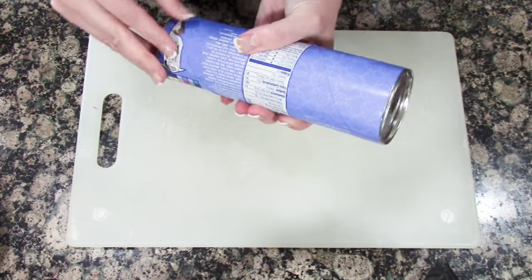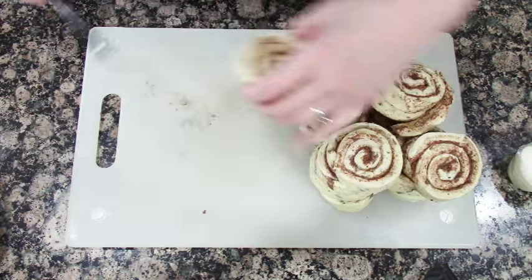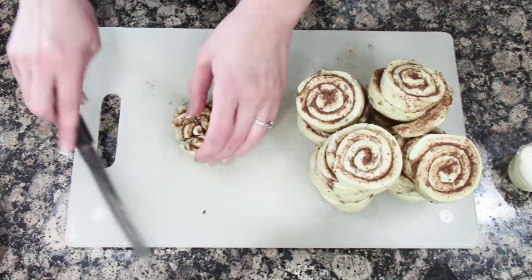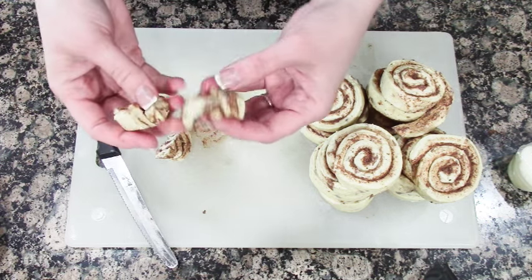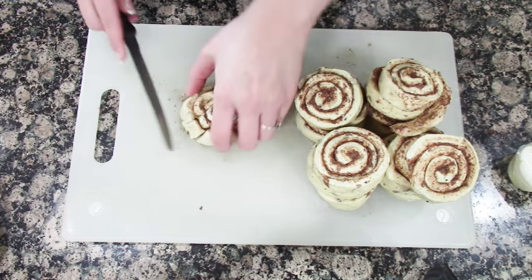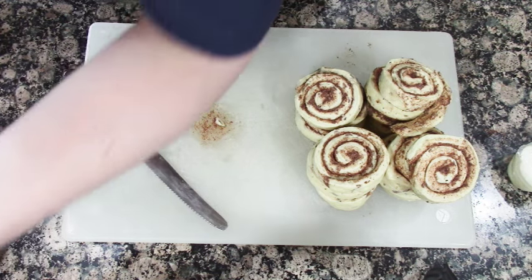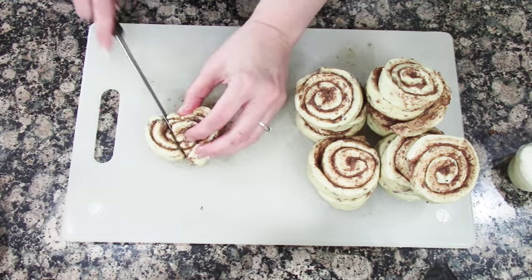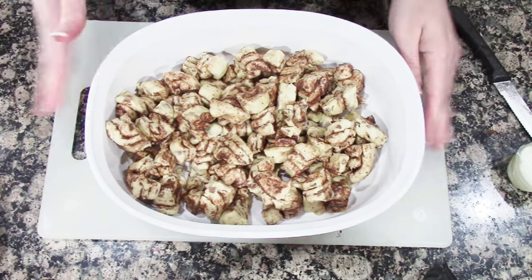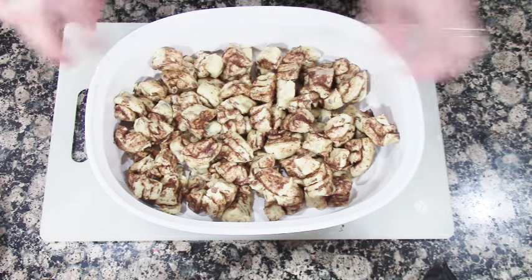We're going to start by opening your cinnamon roll container. We're going to save the frosting, we're going to need that. You're going to take your cinnamon roll and basically cut it up into strips — cut it by threes each side, or just cut them in half, break them down basically. I'm just going to do one, two, three strips and then cut down the middle. You're going to need at least a nine by nine baking pan. I have one here, it's more oval shaped. I have all my pieces cut up and just set in the pan.